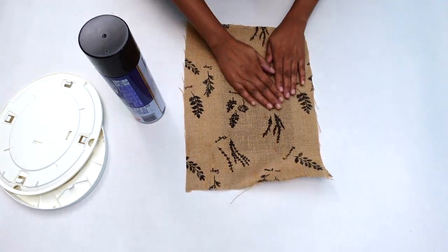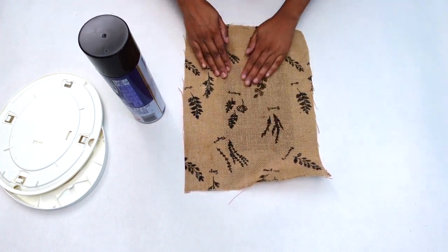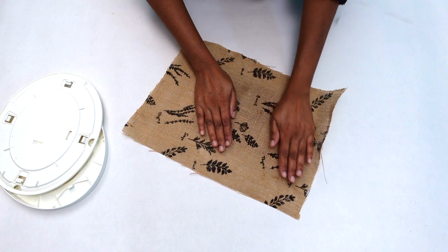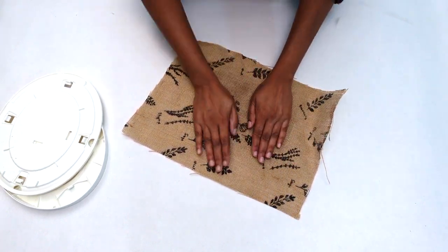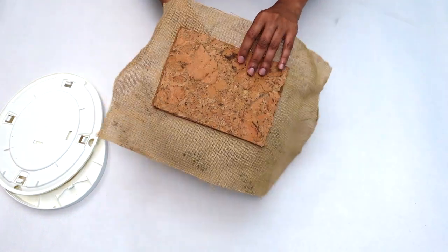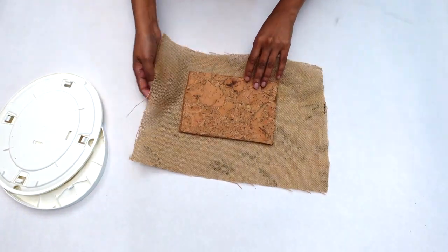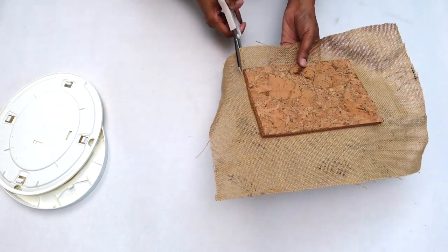Next I went ahead and smoothed my fabric onto my cork board, rubbing it down well. Once I was done smoothing it out, I set it aside to dry. Now my fabric is all dry and I used my scissors to cut the fabric to the shape of my cork board.